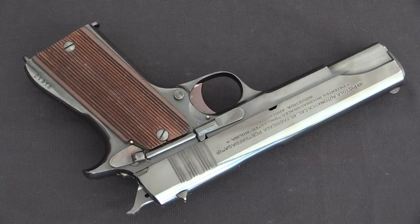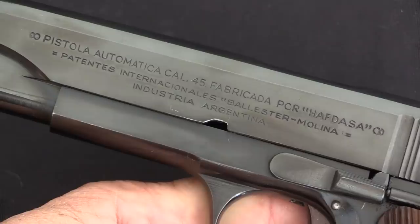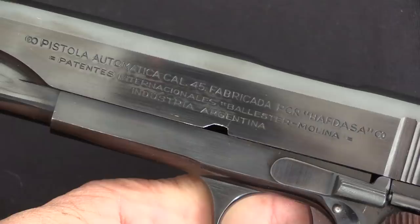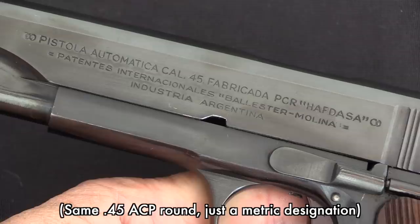The contract was originally arranged, again as best anyone can tell, about 1940. Production did not start until 1942. Now if you've seen my other video on the Ballister, you'll know that these started out as the Ballister Rigaud and then were renamed to Ballister Molina. All of the British contract guns are Ballister Molina. They also are all marked calibre .45, which would later change to calibre 11.25mm after the end of this production run.